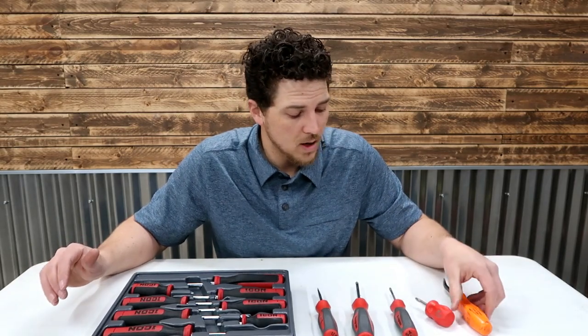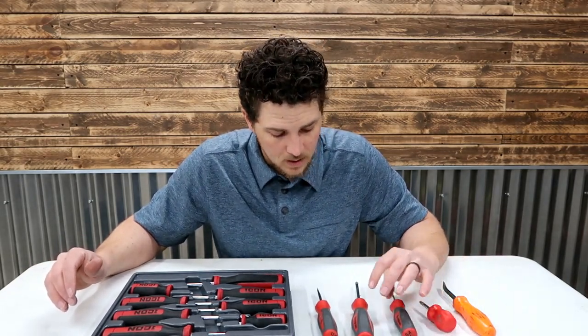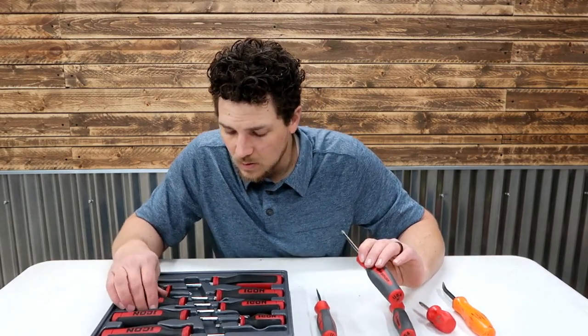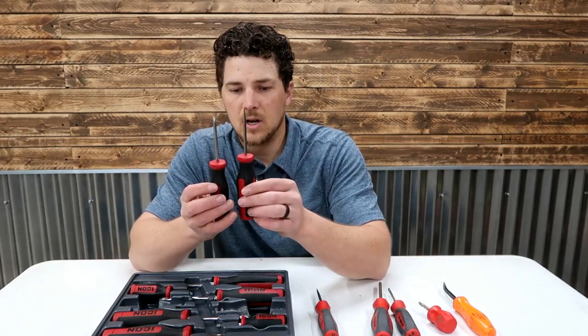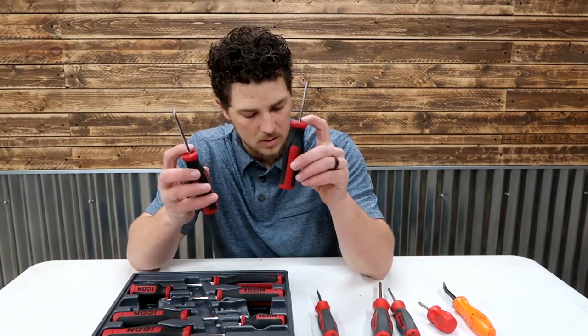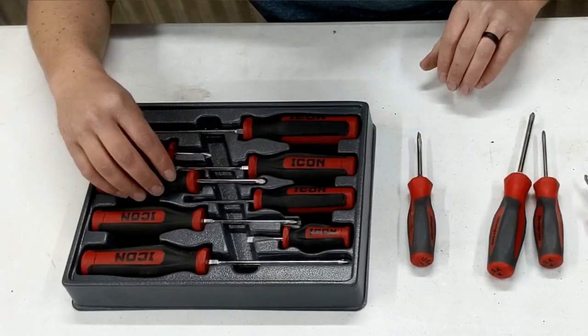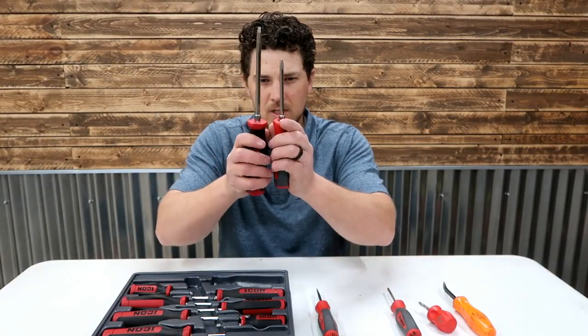This isn't really an in-depth test and review — we're not going to do breaking strength or anything crazy like that. I am a little bit disappointed looking at these even smaller Icons: they don't have the hex on the base there. The bigger ones do have it.